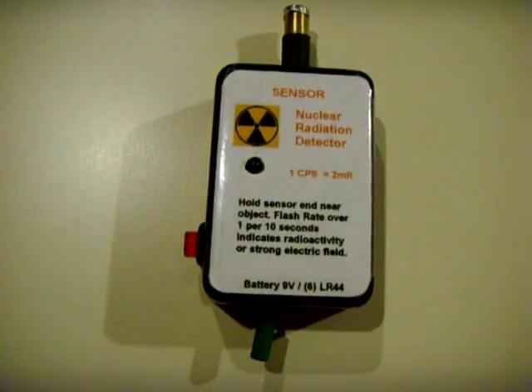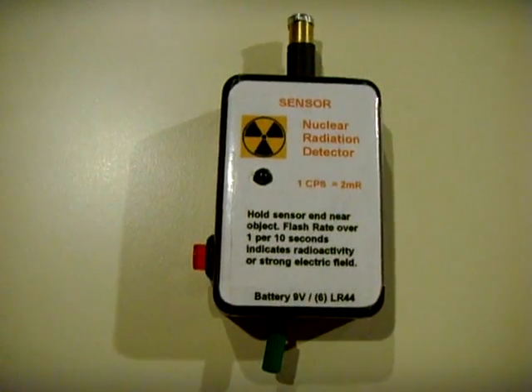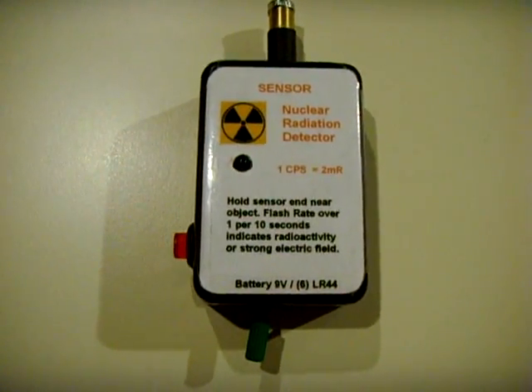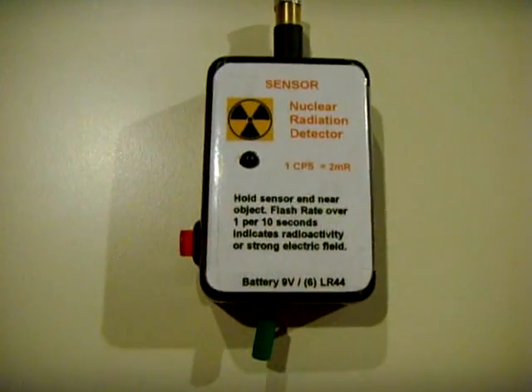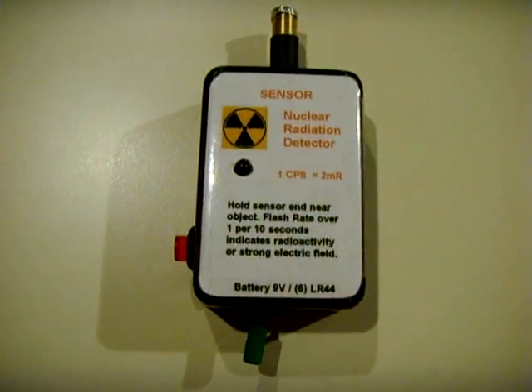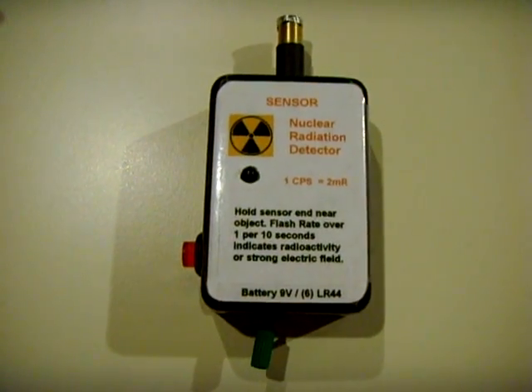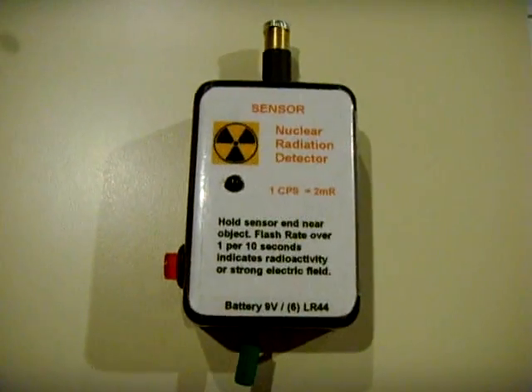This is the new and improved pin diode Geiger counter. I found the circuit online at AlanYates.com — I think it's Y-A-T-E-S. He's Australian. He came up with this circuit to use a diode as a Geiger tube for a Geiger counter, and it works very well.